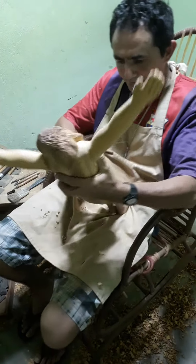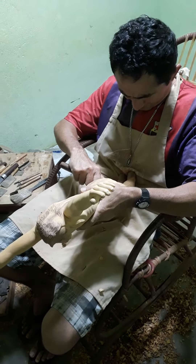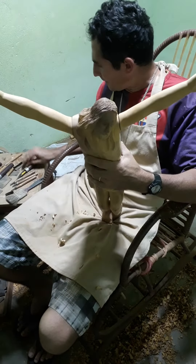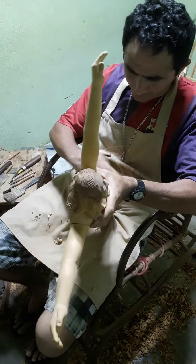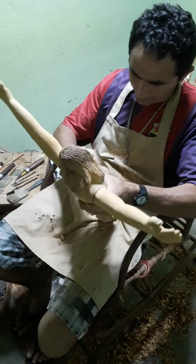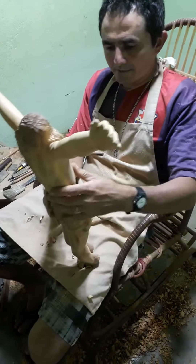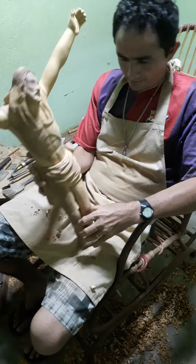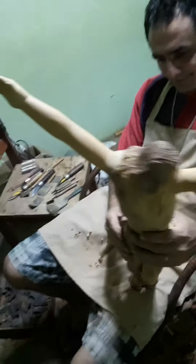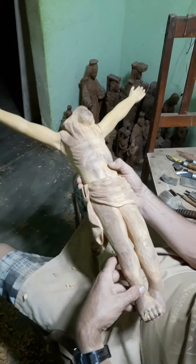So, let's get started. And now I'm going to put it here. I'll leave the arms here, not that I'm ready.